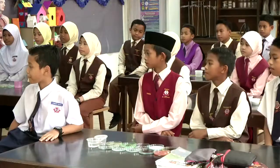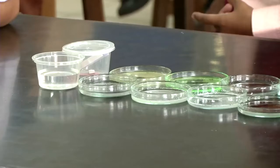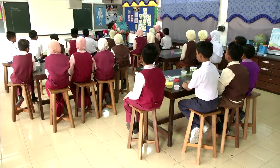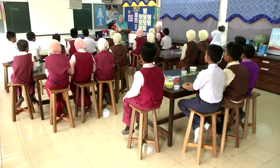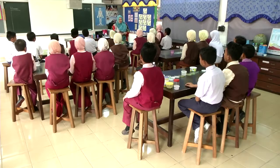Jadi, di atas meja kamu, cikgu dah sediakan bahan yang hendak diuji. Okay, kamu boleh tengok semua ada kan? Jadi, semua sekali ada berapa bahan? 12. Haa, 12 bahan. Dan, di atas meja kamu juga, cikgu dah letakkan satu bekas. Okay, yang di dalamnya ada apa? Kertas litmus biru dan juga merah.